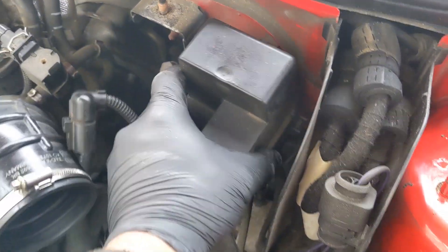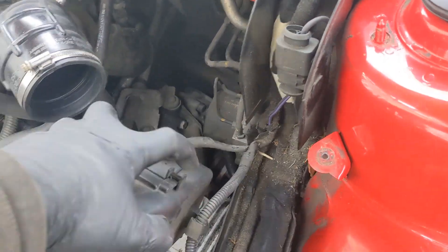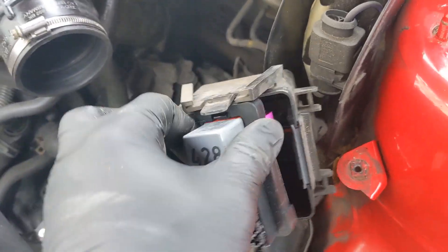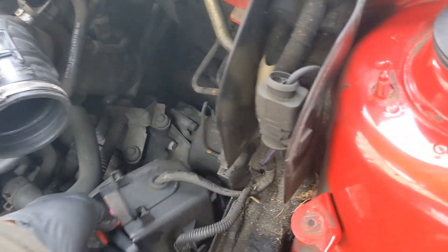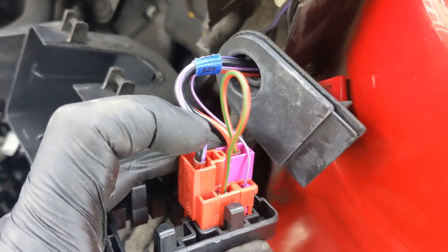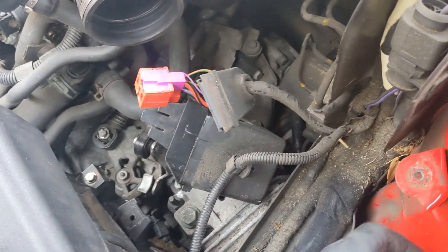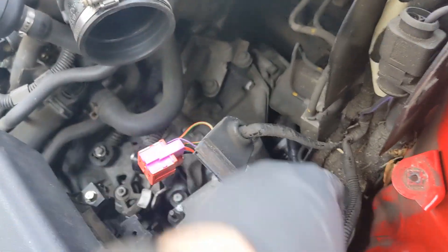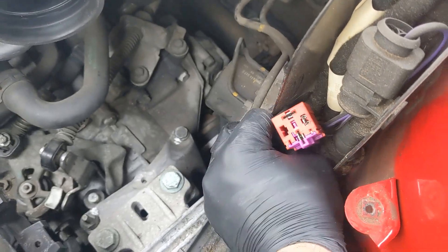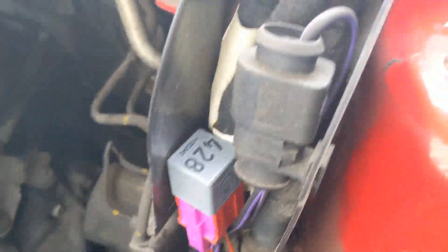We take the relay out of here and it can live just here. We simply pull that away, unclip it, cut this rubber bit off, and it can live there with the relay on. Once that's in there, just make sure the wires are out of the way.